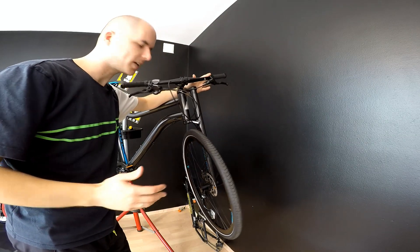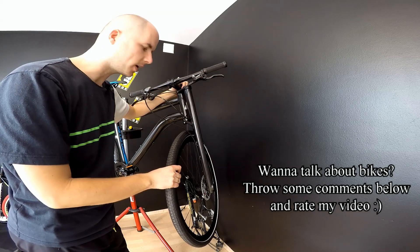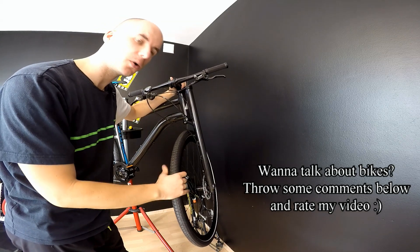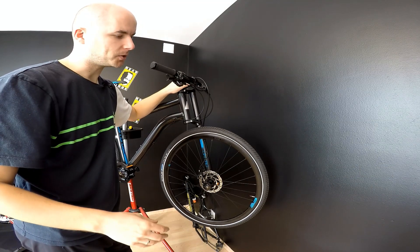Hello and welcome. This is another video about the Cannondale Lefty Fork. In the previous one we talked about some myths and ideas that people have — people who never rode this kind of fork — and today I'm going to be talking about advantages and disadvantages of using this kind of construction.